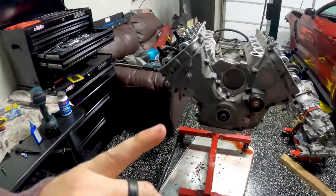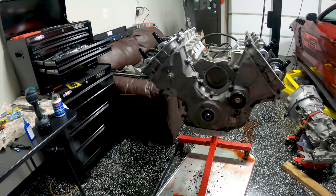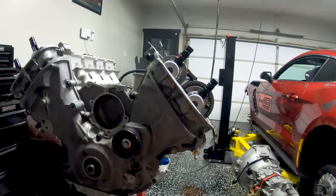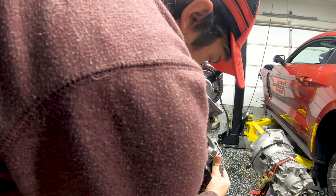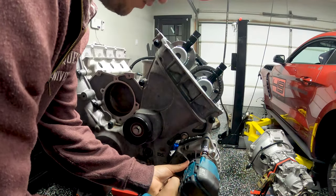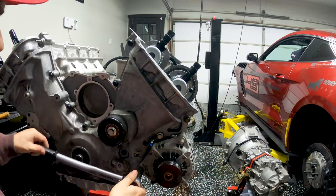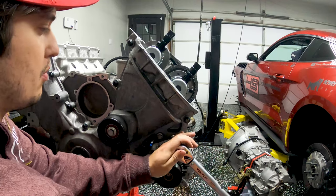Next up we're going to start putting on some of the accessory drives — the belt tensioner and the alternator. Torque rating is 35 foot-pounds for both the nut and the bolt.